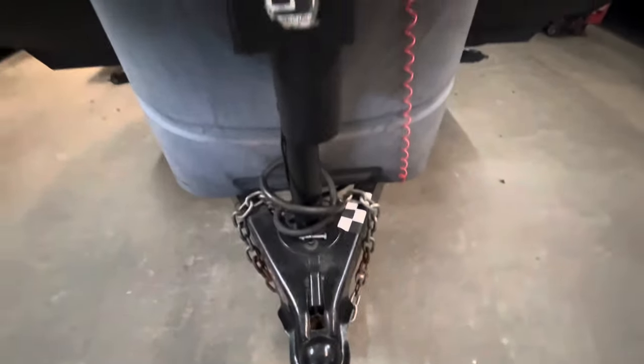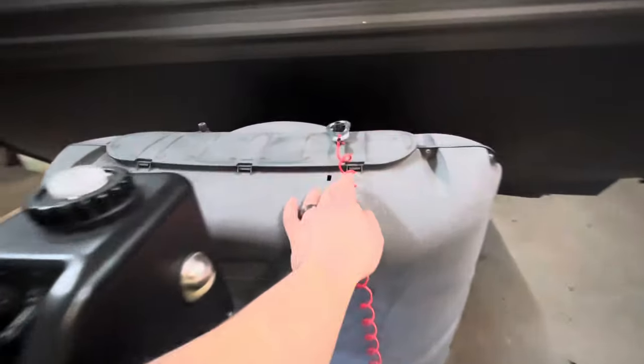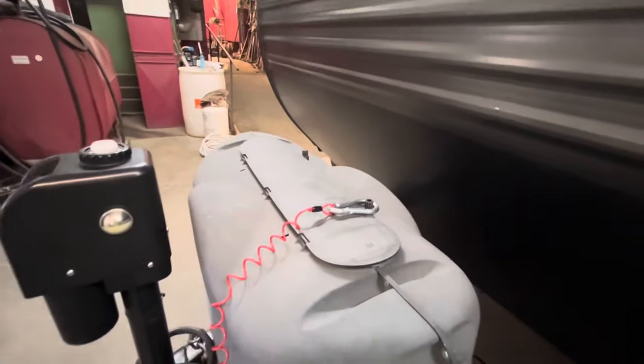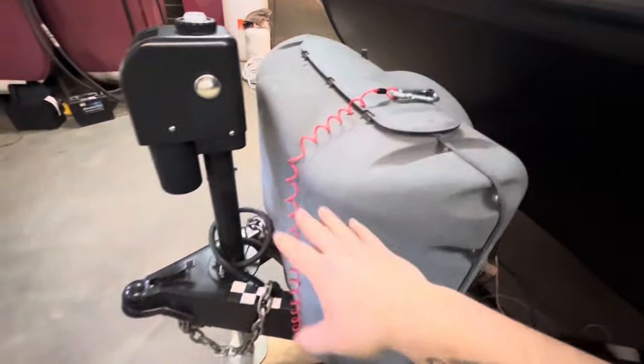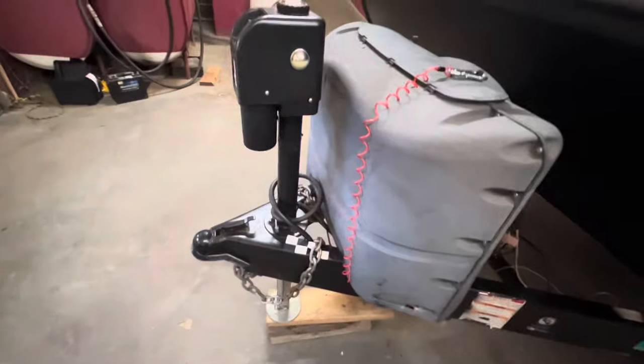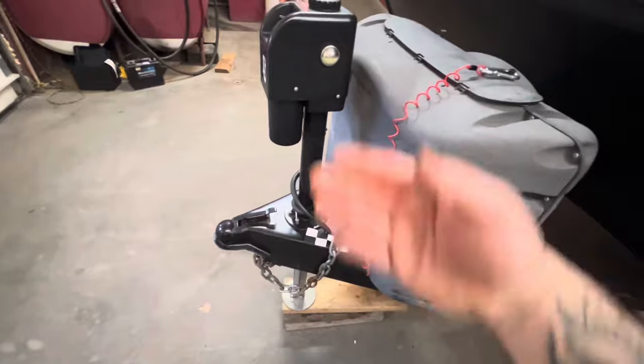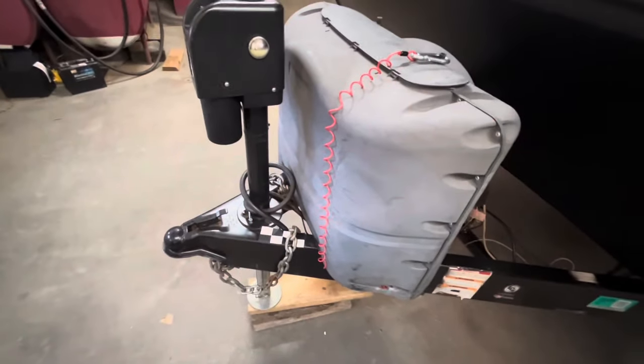You have your seven-way cable for your lights and brakes, and then this is your breakaway cable — it has a little carabiner right there. You'll hook that next to your chains, not to your chains, because this is an emergency brake cable. If the trailer ever comes off while you're traveling, that will pull out and lock up the brakes for you.